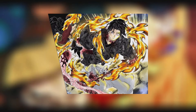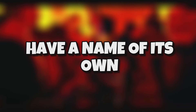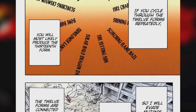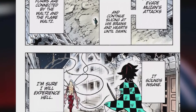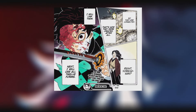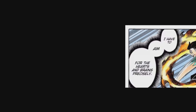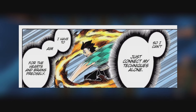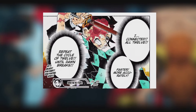Thirteenth form. The thirteenth form of the Sun Breathing style is unique in the sense that it doesn't really have a name of its own. Rather, it's a combination of all twelve forms present in this style, used in succession to maximize their power. This move was devised by Tanjiro solely to defeat Muzan. After all, the twelve hearts that Muzan could move around his body needed to be downed in one fell swoop, which is why Tanjiro resorted to this powerful technique.